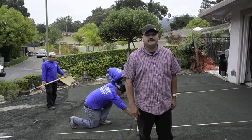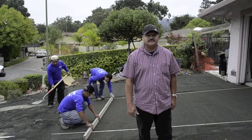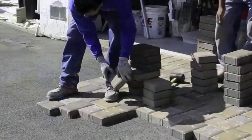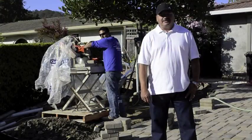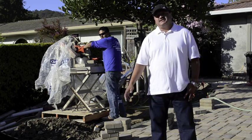Concrete footings have been completed. My guys are leveling off the sand, getting ready for the paver installation. The driveway has been installed — the next step we're going to do is cut in the pavers.